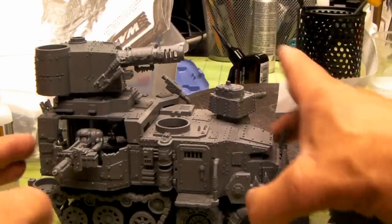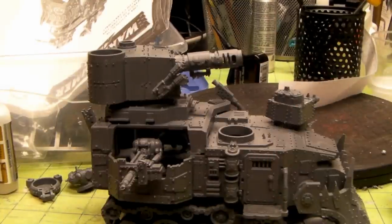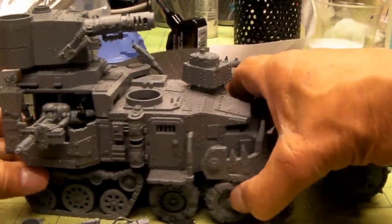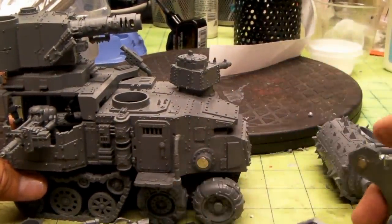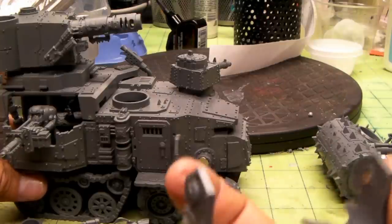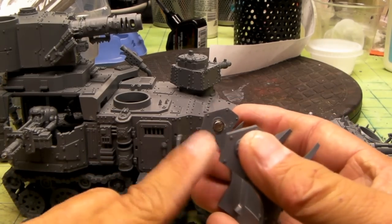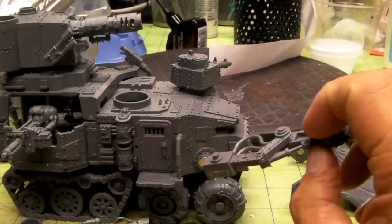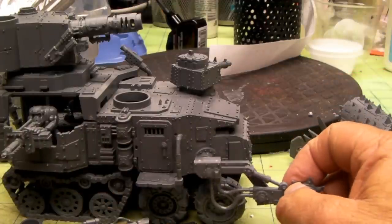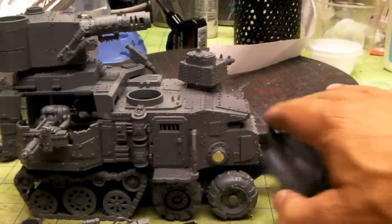I've already got the new Death Roller sprue from Games Workshop and I'm working on getting that all ready to go. I magnetized the front of it so we can switch out the battering ram and the death roller really easily. I put a quarter inch magnet in there and some 3/16th magnets into the battery itself — that was kind of hard to get a good straight shot in but I got it worked out. I'll probably do 3/16th in here also to get those in there and get that glued correctly so it all lays right.